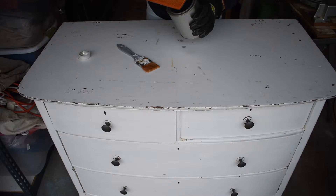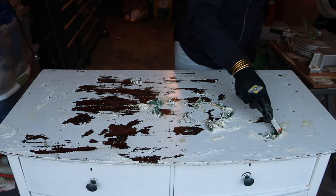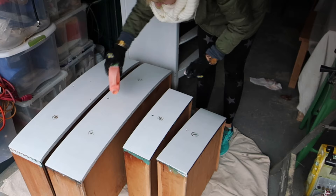Stripping paint can be a little messy and time consuming, but it is not hard. I started with some stripper I had in my stash, but I think it had expired because it just didn't seem to work very well. So I ultimately reached for some Citristrip. Citristrip is a great product — it's less toxic, can be used indoors, and doesn't have those heavy disgusting fumes.